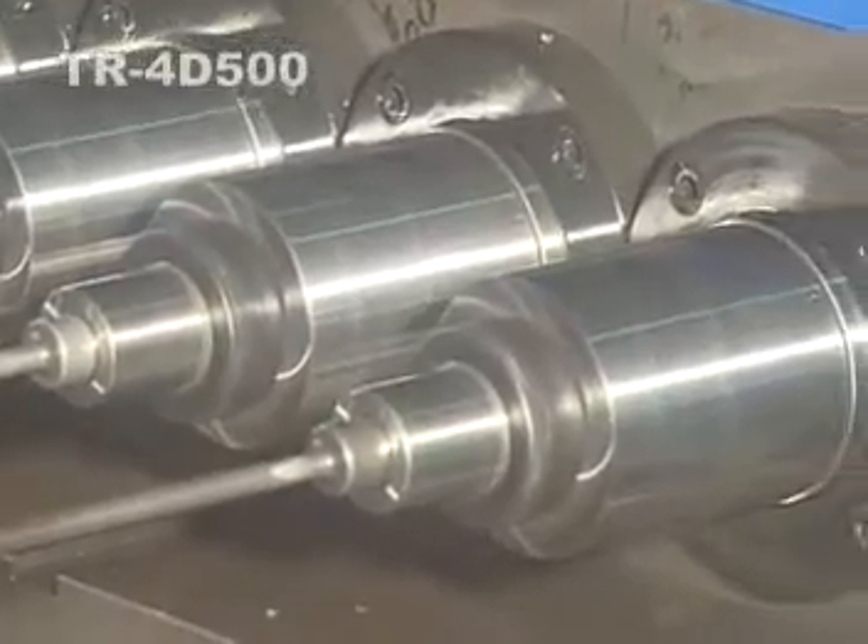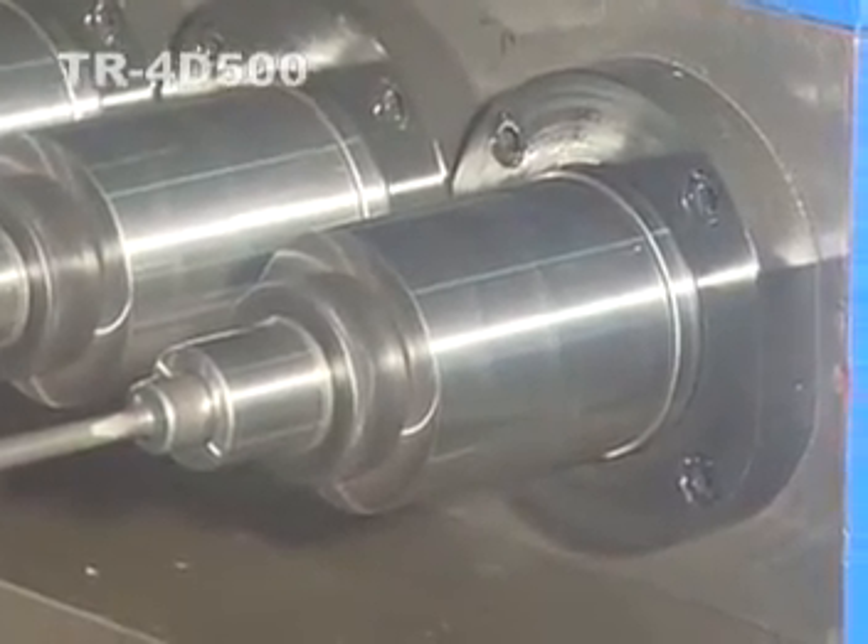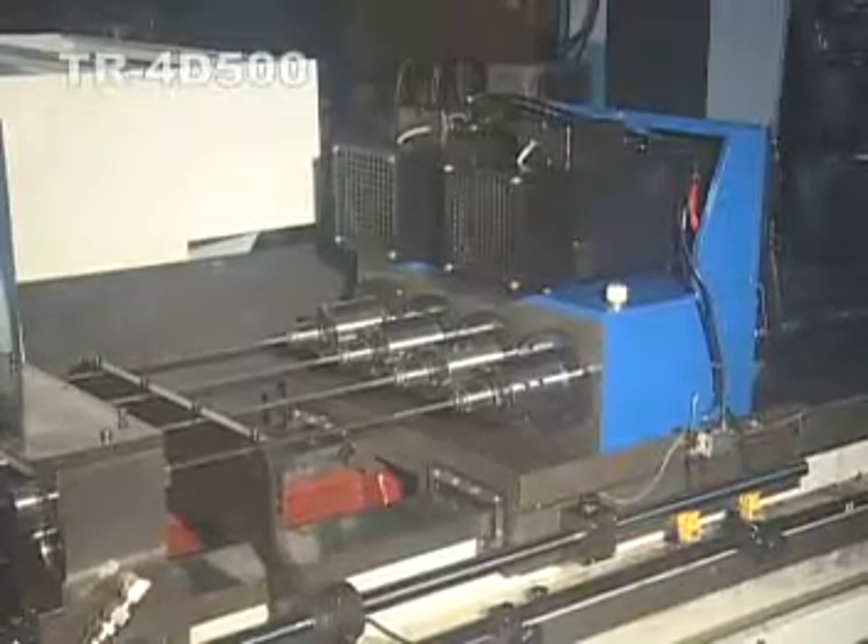Accurate positioning, rapid tooling checking, and multi-segmented feeding — different depths and different feed rates.